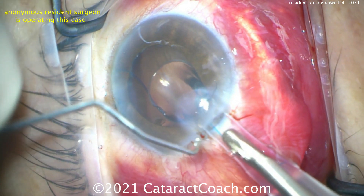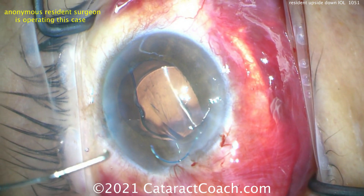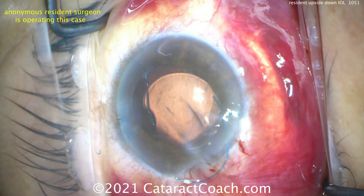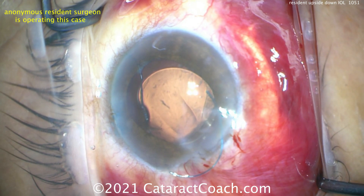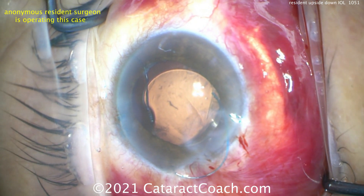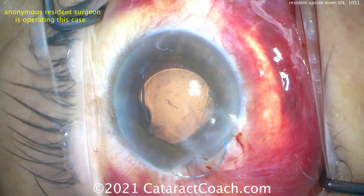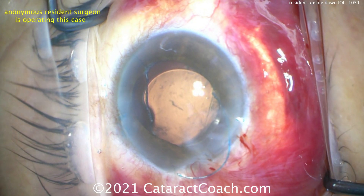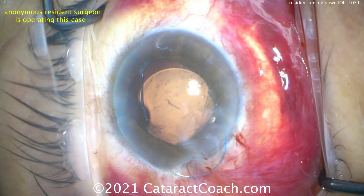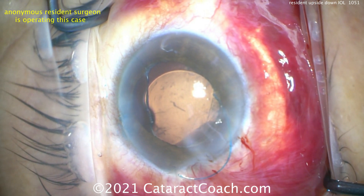Now look — that leading haptic is in the S formation. What are you going to do? The lens is basically in the eye upside down. You can see that S formation; you can't leave it like this. This three-piece lens is angulated — the haptics have a five or ten degree angulation to the optic. If you leave it in the eye upside down, the IOL will sit too close to the back surface of the eye, and you can actually cause a pupillary block syndrome.